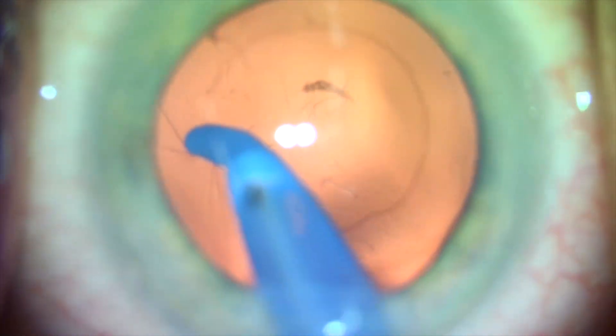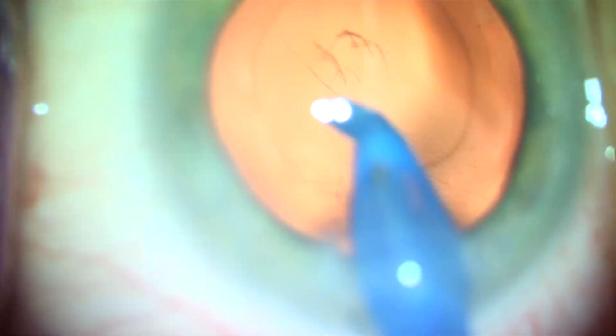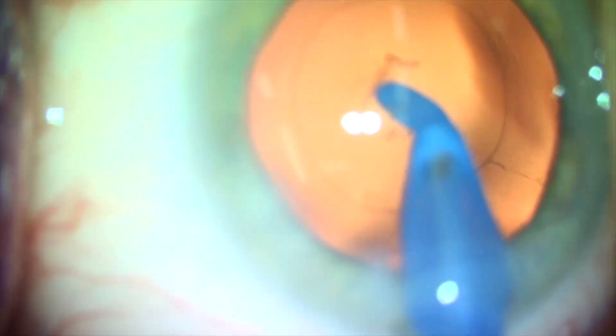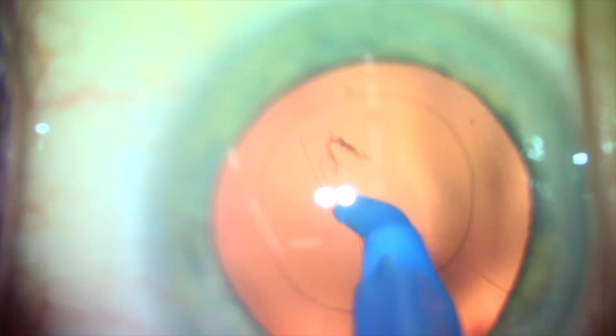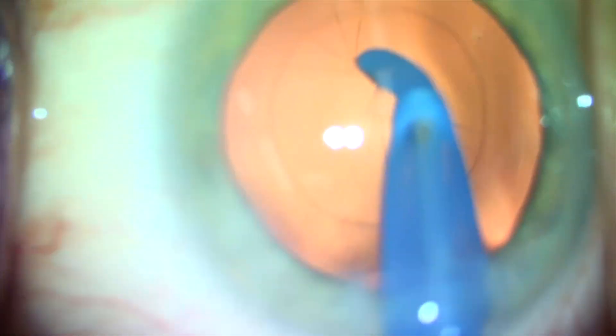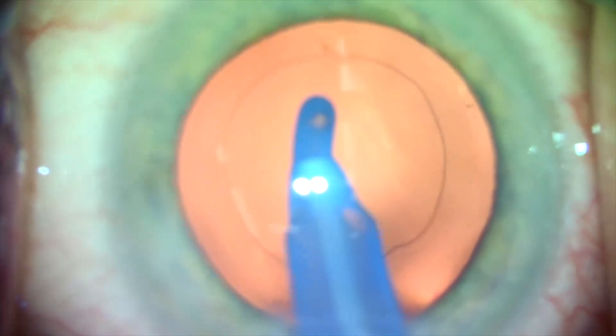To polish the posterior capsule, I directly aspirate the posterior capsular fibers under low vacuum. I am careful to only move the aspiration tip and aspirate the posterior capsule moving in a linear or curvilinear motion from bottom to top or from side to side.